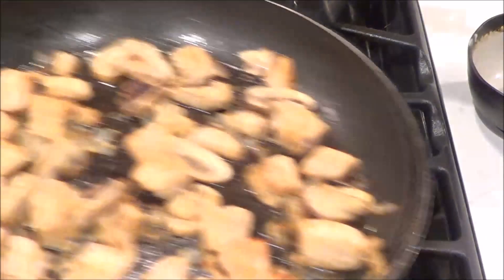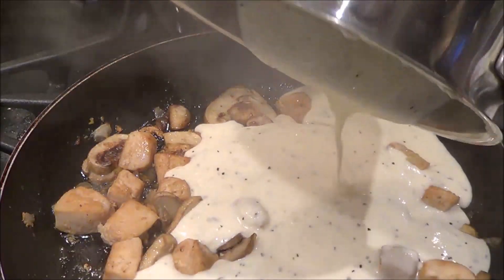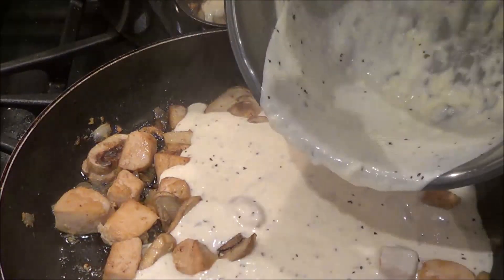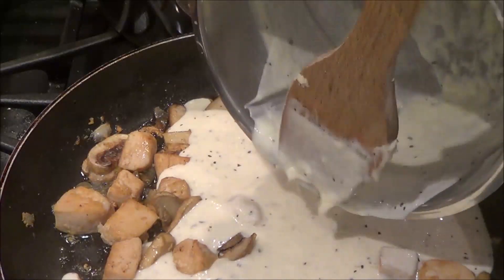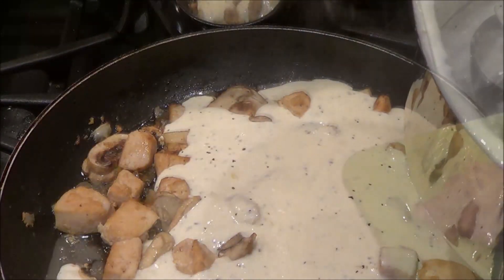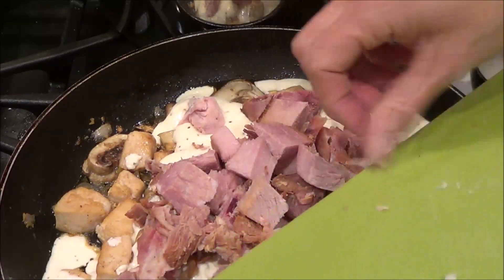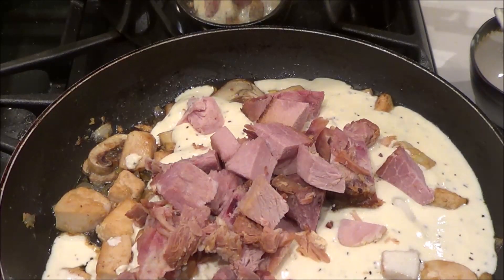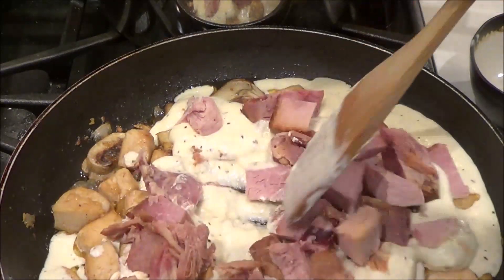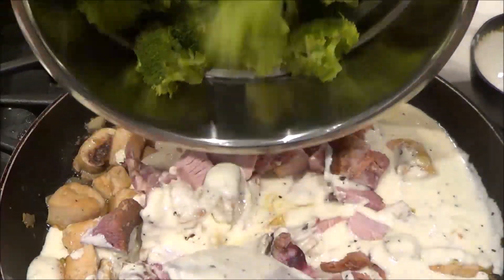My sauce is thickened, so I'm going to pour it in with the chicken. I have a pound of shoulder ham that I had left over — I chopped it into little cubes — and we've added this in.